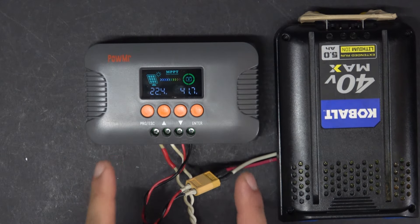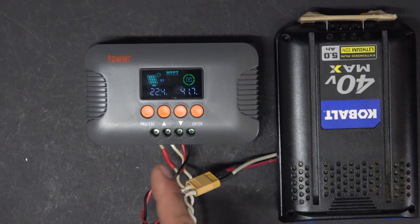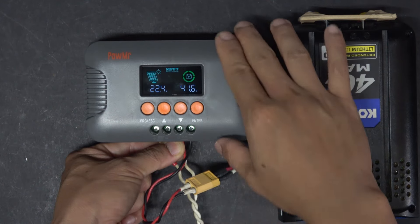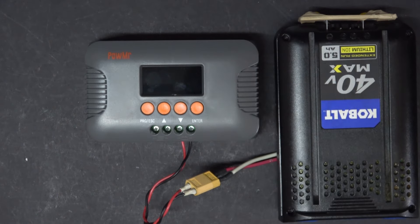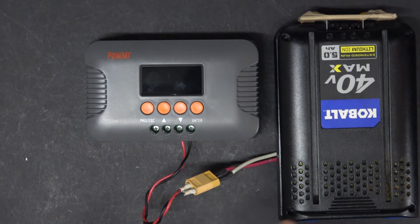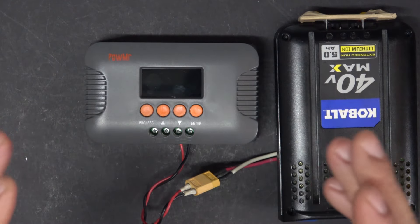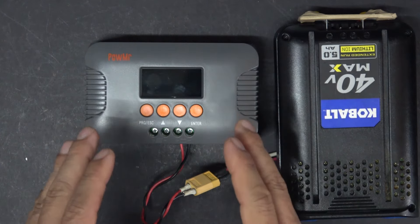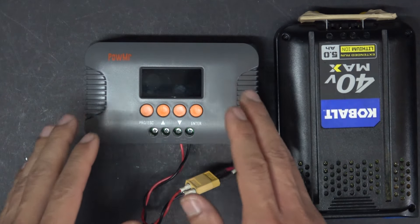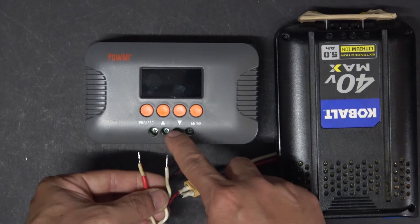What happens when the sun goes down? Let me simulate sundown by disconnecting the wires from the solar panel. The unit turns off completely, even when the battery is still connected. This unit will remain off and you cannot turn it on, change any settings, or do anything with it until you have power coming from the solar panel input.